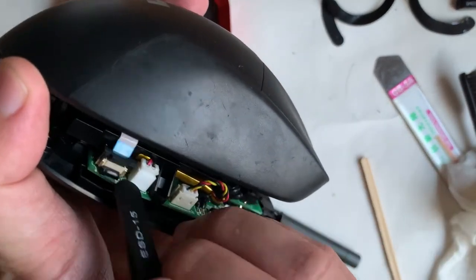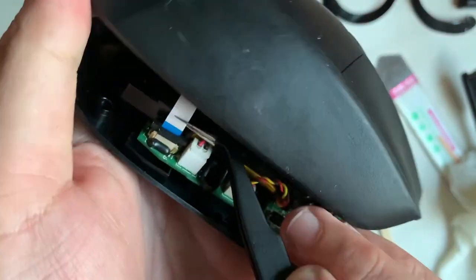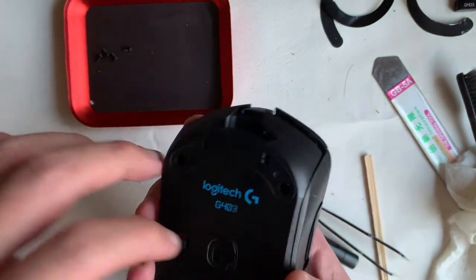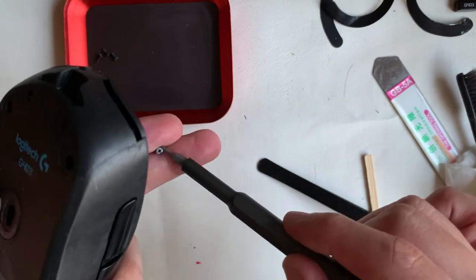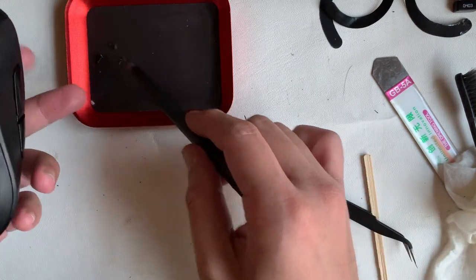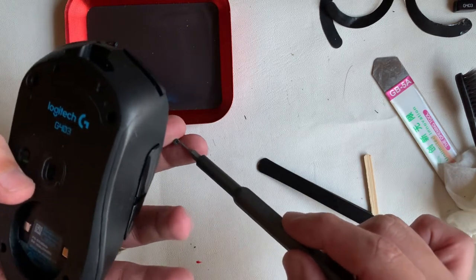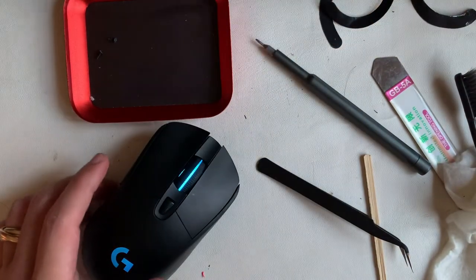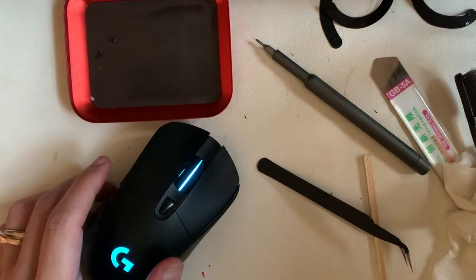Moving on to the final stage of assembly — the last ribbon cable to install. These are quite tricky because the ribbon cable is not long enough and you need to slot it deep enough before you can attach it. Make sure it works — yes, the light glows. Off screen I have tested it on the computer and all functions work.